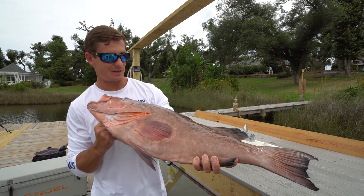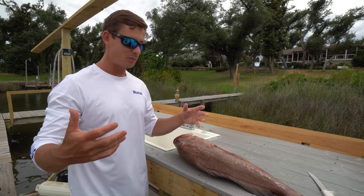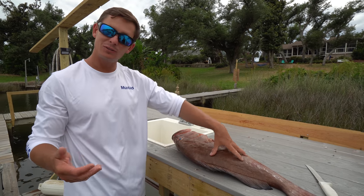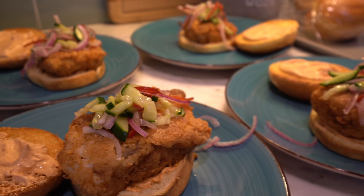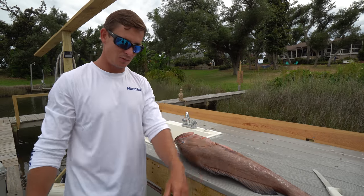All right guys, what's going on? Vic here from beautiful Panama City, Florida. I wanted to do something special and just do a real good clean and cook video for you guys where we're going to clean the fish and I'm going to give you a really easy and tasty fish recipe you guys can try at home as well as give you some tips along the way.